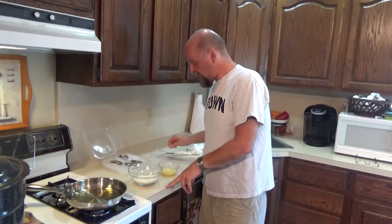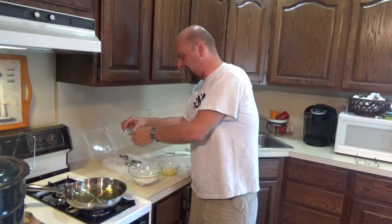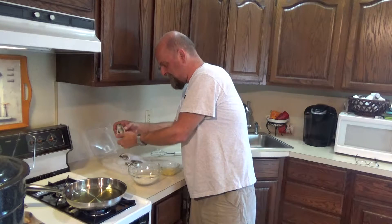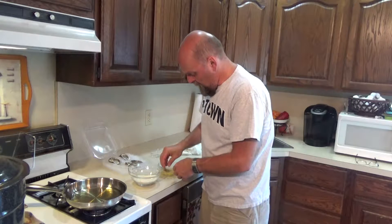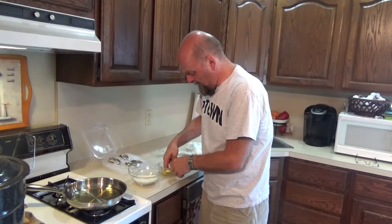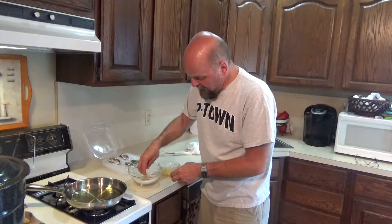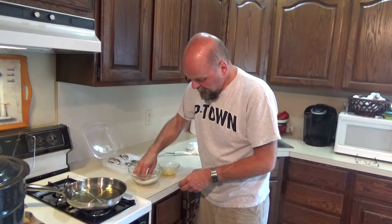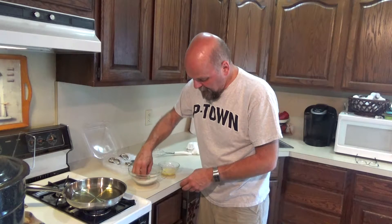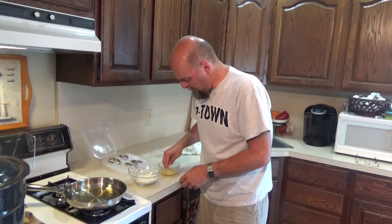One egg beaten. Here are my four oysters — thankfully the guy at the fish market shucked these for me. You're going to dip each oyster in the egg wash, just like you would anything else. It's going to be hard to handle because it's so slippery and slimy to begin with. Then into your breadcrumb mixture. I'm going to do all four and then drop them in the oil together at the same time.